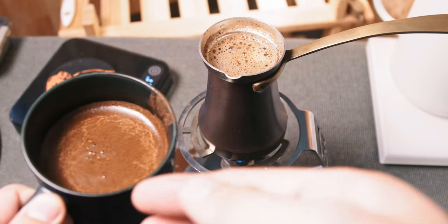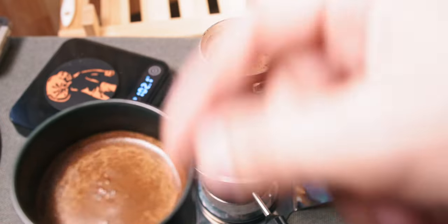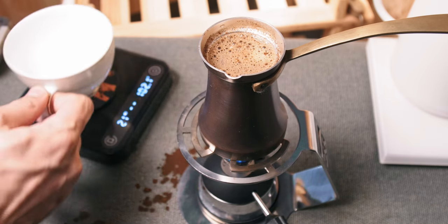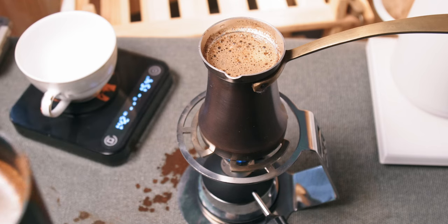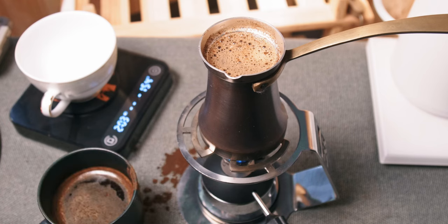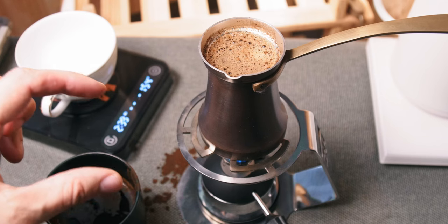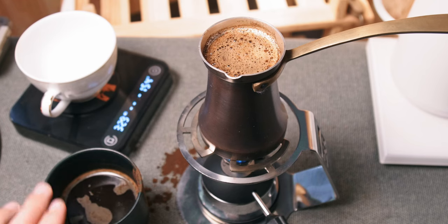Looks beautiful. Some coffee particles in the foam — it's better to brew it with a lower amount of coffee and pour it higher in order to beat the small particles out of the foam. Currently it's like some fruits and nuts. Complexity is there, but it's not super interesting. I've managed to preserve some acidity and it feels nice. It reminds me a little bit of milk chocolate with raisins. Darker notes dominate — even closer to dark chocolate with raisins.